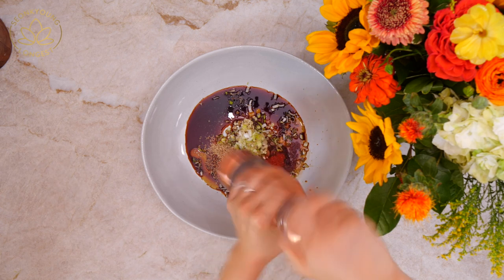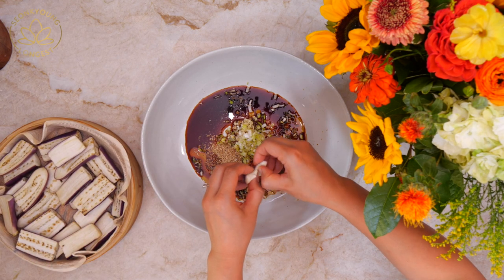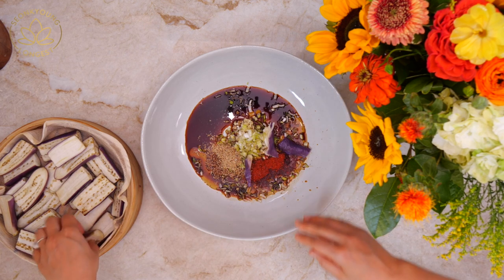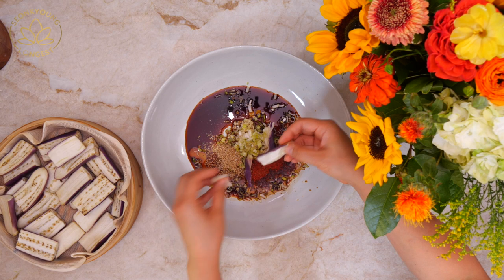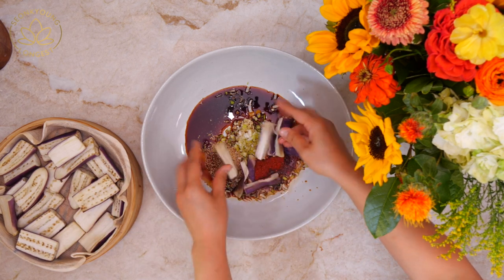Now we are going to add the eggplant into the sauce. But before adding it to the sauce, go ahead and rip the eggplant in half for that rustic Korean ajumma style — the texture and the look. We always rip the steamed eggplant like that.